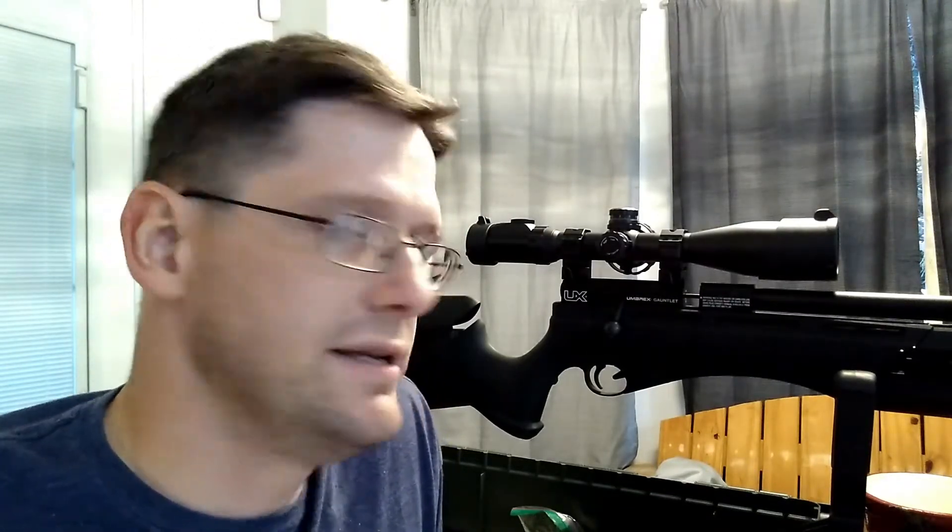I don't know that I would want to use this solution on a springer — break barrel, under lever, side lever — spring piston or gas piston air rifle. As everyone's aware, those air rifles create a lot of shock on the scopes.